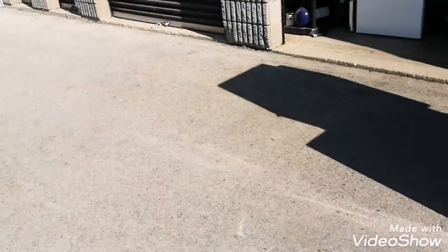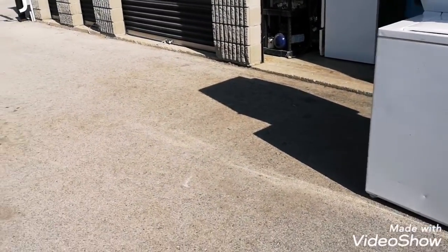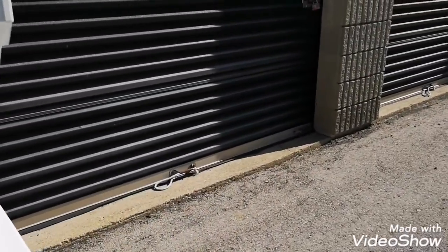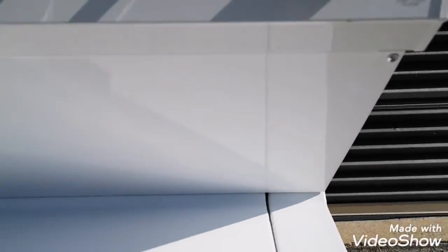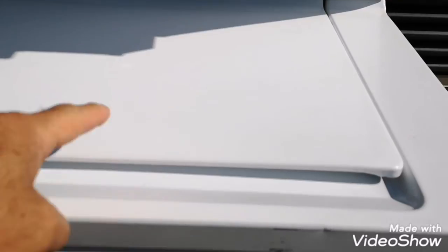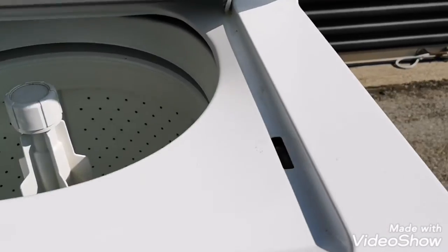Wasp, get the hell out of my face! These wasps are terrible. Okay guys, this wasp needs to leave me alone. I might have an idea, which is a good thing. I noticed the lid is a bit warped — see how it is — and on this side here is the lid switch.